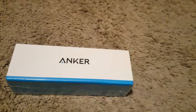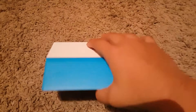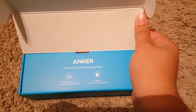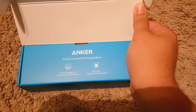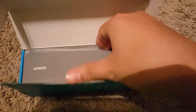Okay, so I've opened it and took off the wrapping. So let's see — 'America's leading USB charging brand, Anker, fast charging with industry leading technology, 20 million happy users and counting.' Wow, and counting guys!